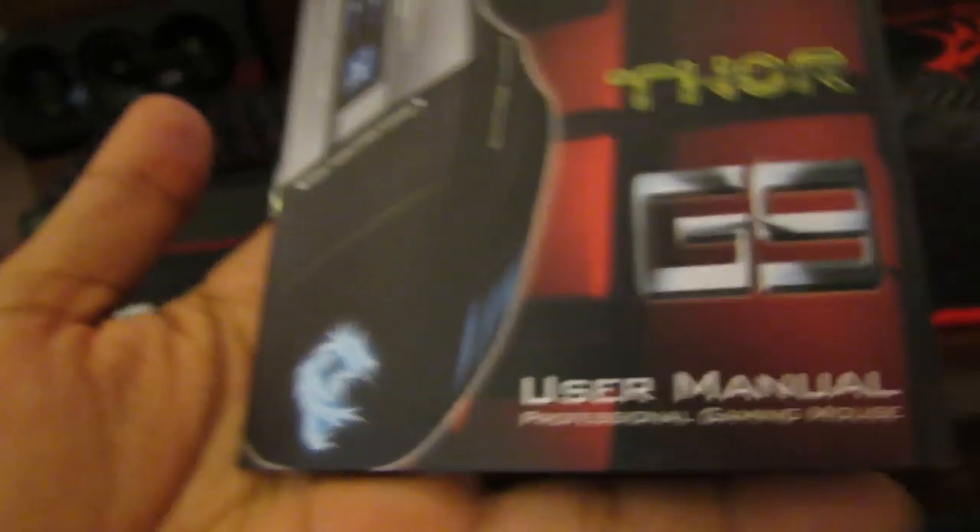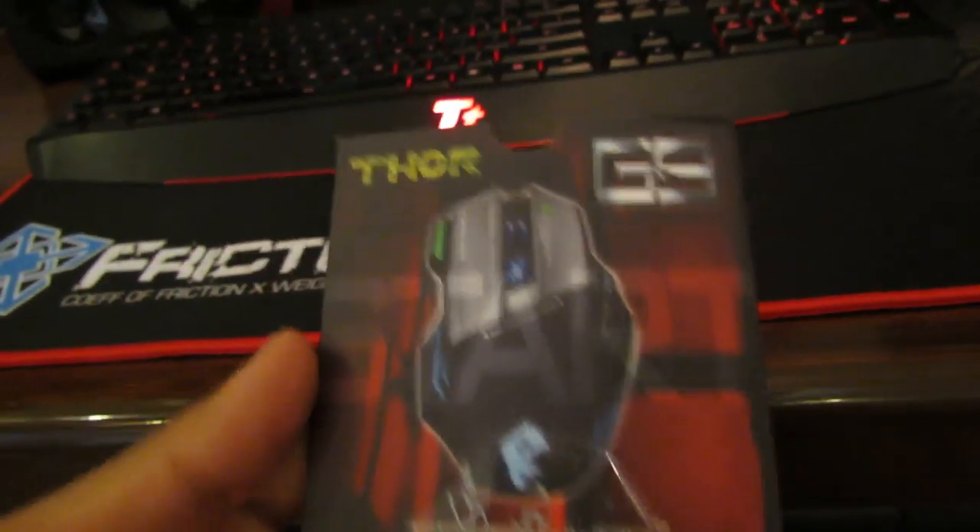We have this user manual, and a small driver CD and software.